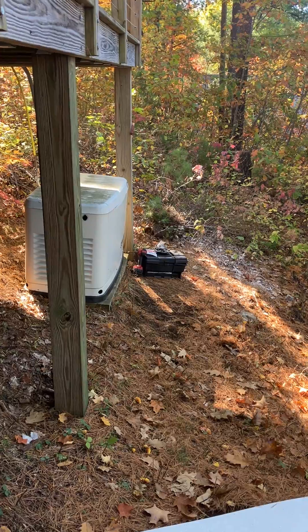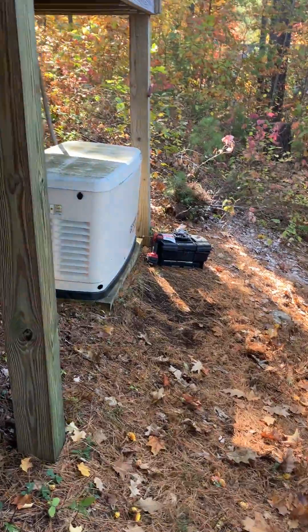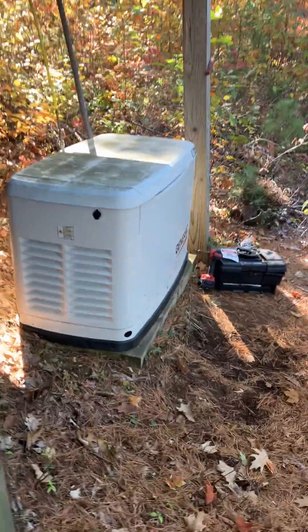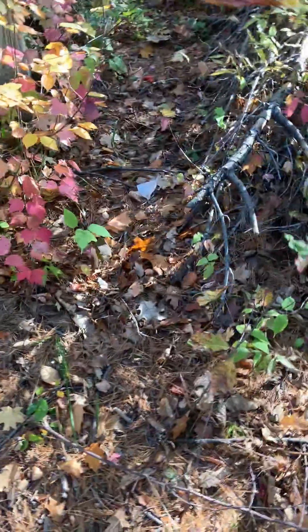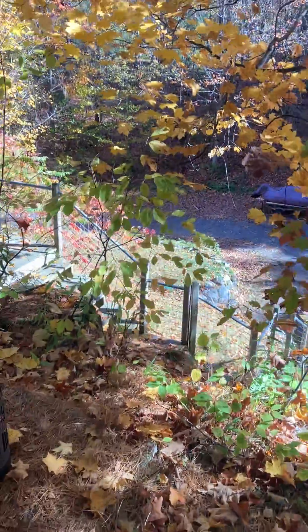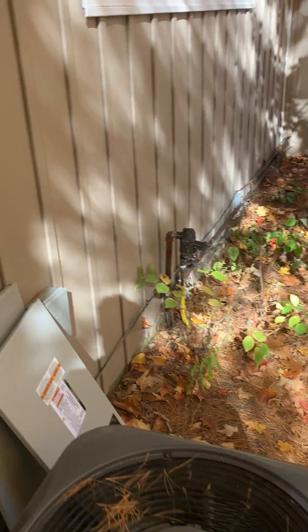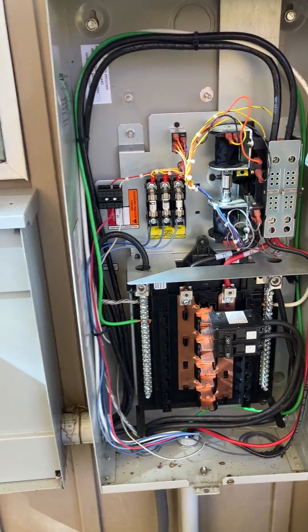It might run for a week, a day, whatever — or it might last like this for a long time. It does sound a little different running, but it's running. I want to make sure it's putting out the right voltage, so I'll check that here.